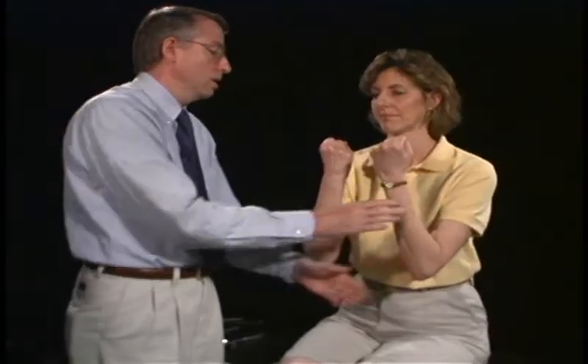Now we look at strength, starting proximal and moving distal. Hold your arms up — don't let me push down — testing the deltoids, which would be C5. Hold your arms up like this, testing the biceps, which would be C6. Now put your arm out straight — don't let me pull it back — and that would be the triceps, C7.